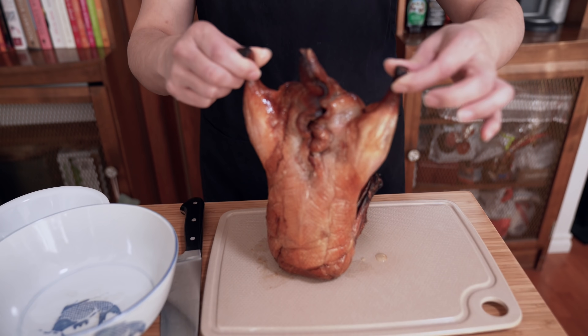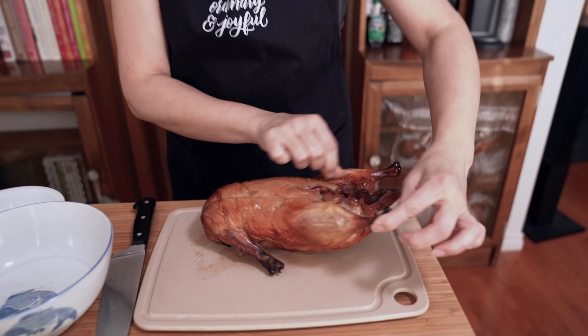The duck is doing a dance! Have you ever seen these ducks? They're usually like hanging — oh, maybe the legs are down this way.